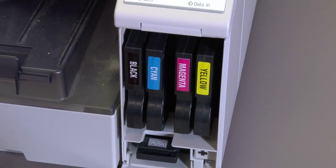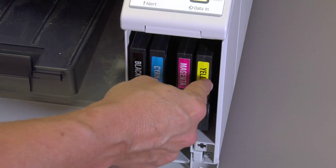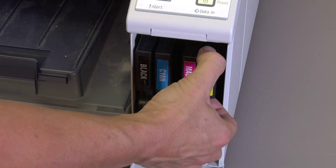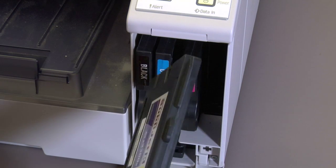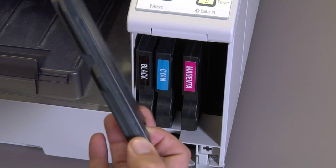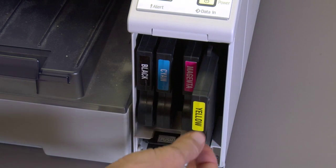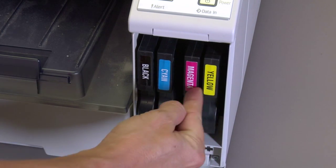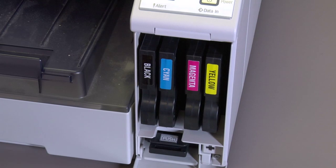You're going to open the bay door, and there's a sequence, so make sure you follow it step by step from right to left. We're going to pull the far right cartridge first, which is the yellow cartridge. Once you pull the cartridge out, you want to verify there's nothing wrong with it — no visible damage or anything. You're going to reseat this yellow cartridge, and the yellow cartridge only. Make sure you push it in all the way and make sure you hear it snap.